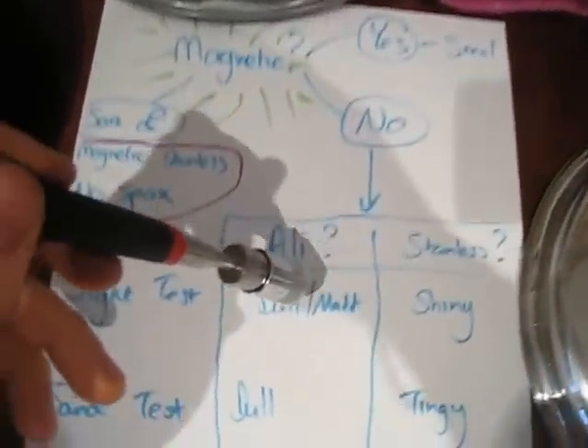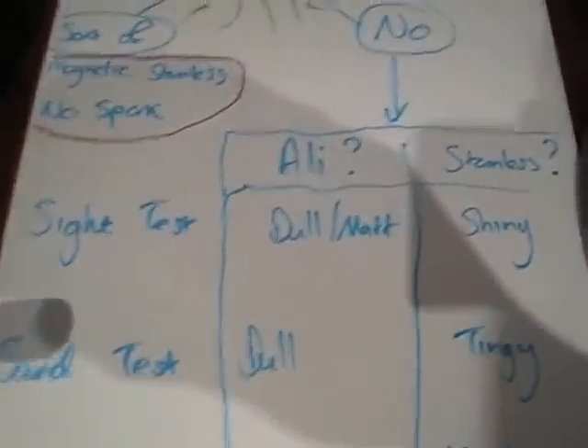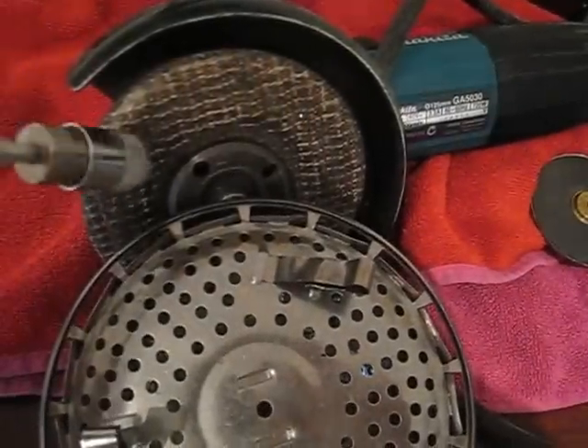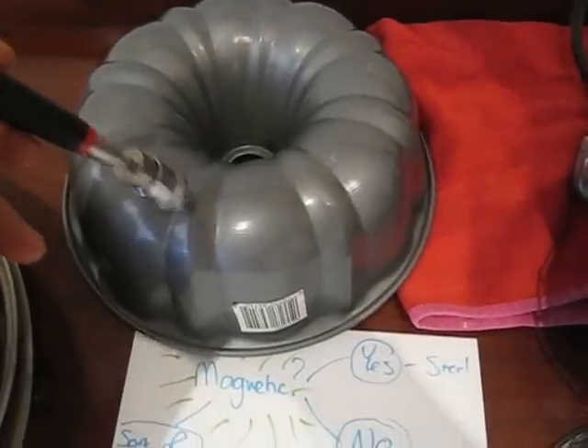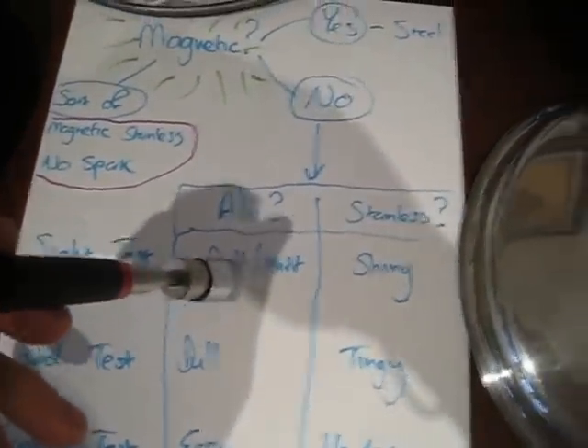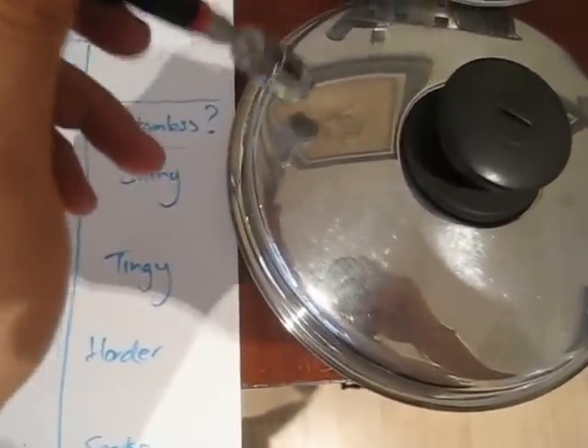So how do we differentiate to the next step? Is it aluminium or is it stainless steel? There are a number of tests you can do before you actually have to hit it with an angle grinder. The first test is the sight test. Over here it's quite dull, not so shiny — a bit of a matte finish if you will. That is aluminium. Over here, stainless — this is very shiny. So it's stainless.